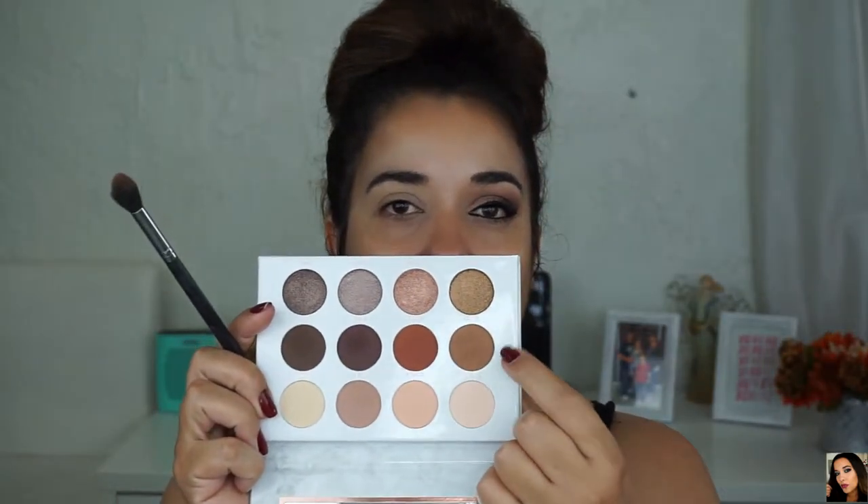The first eyeshadow I'm going to use from this palette is named Splurge — this one right here. The brush I'm using is a Morphe M504 blending brush. I'm going to be placing Splurge on my crease as my transition shade, going from outer to inner corner in small circular motions. I'm holding the brush from the outside, and in a little bit I'm going to turn the brush up just to blend out the crease.